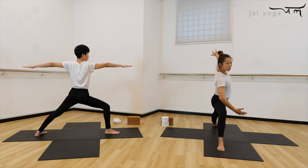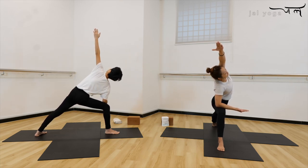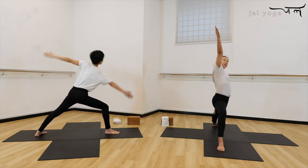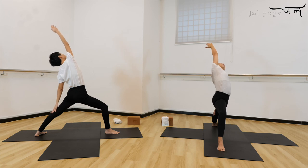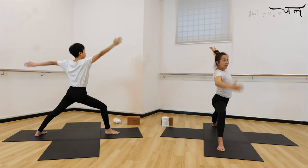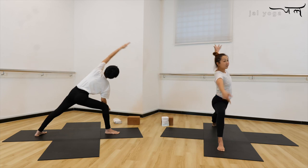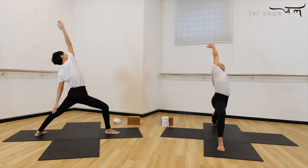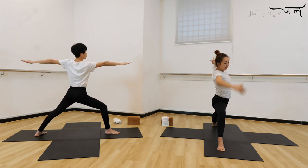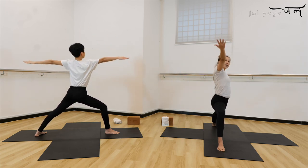Now inhale from here, exhale. Set your forearms on the knee and then extend your hand forward, bring the hands towards your front. Inhale, hand up, exhale, set your palm to the back, reach your hands up, bring it to your revolving Warrior Two variation. Inhale forward and exhale to your Parsvakonasana — in center, and exhale back. Open heart and chest from here, in center, exhale. Center, in, and exhale, open heart and chest.